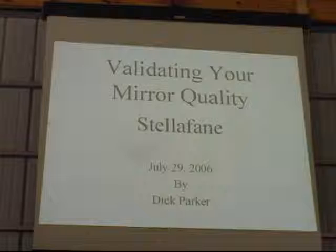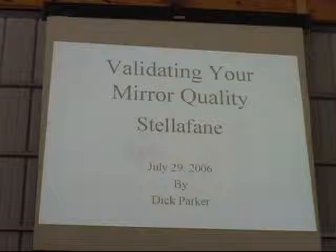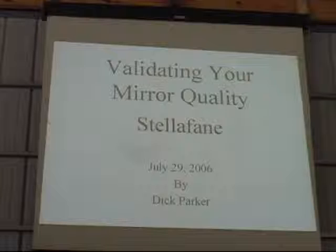Our second talk this afternoon is going to be delivered by Dick Parker from Connelly, Connecticut. Dick runs the mirror-making workshop for the Astronautical Society of Greater Hartford, and he's been making mirrors for more than 40 years. He's going to tell us how to validate your mirror's quality.